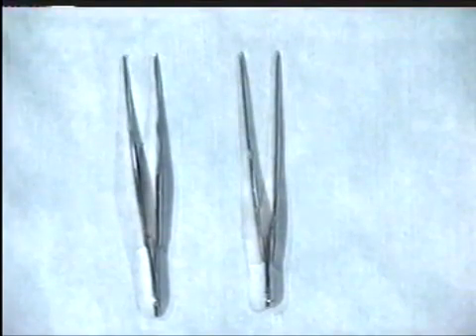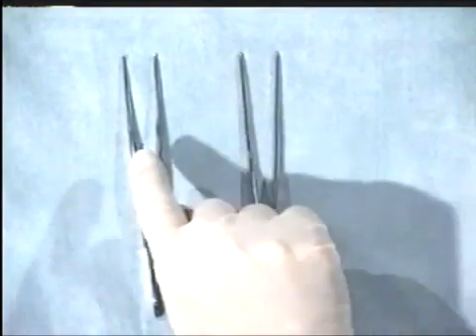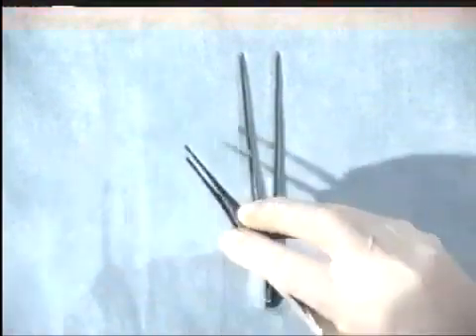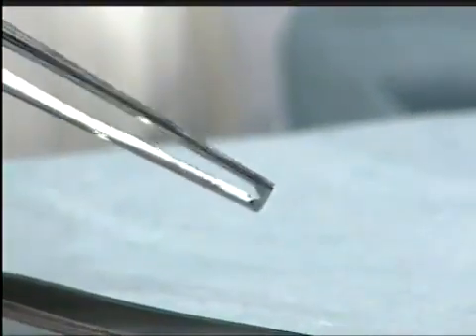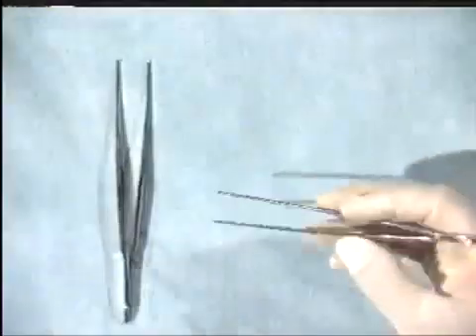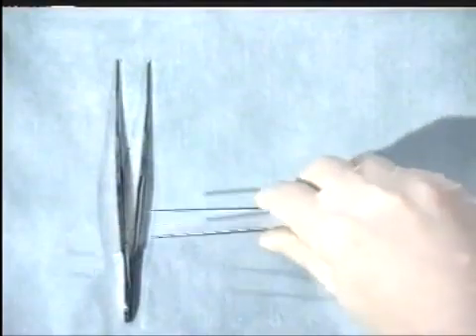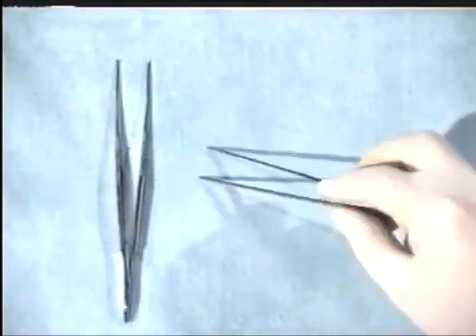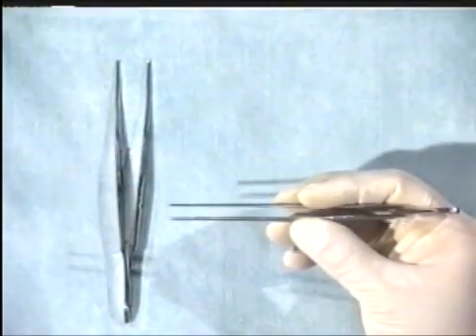We now move on to the forceps. There are two basic types: the non-toothed and the toothed. The toothed forceps are often used for tough tissues such as skin, while the non-toothed forceps tend to be used for more delicate tissues such as bowel. Hold the forceps as demonstrated, and not grasped in your fist. By holding them gently, you get accurate control of the tips of the forceps.